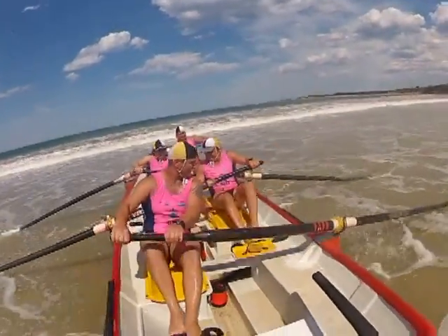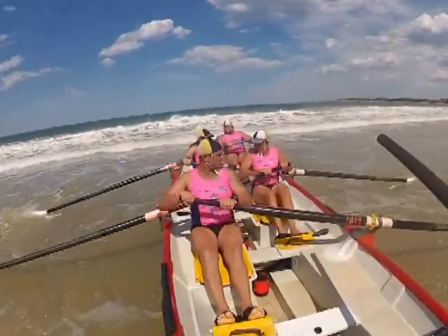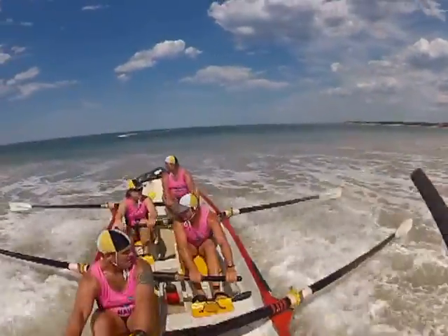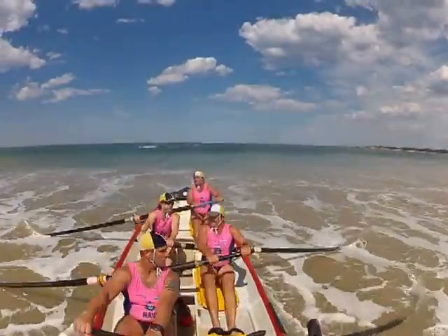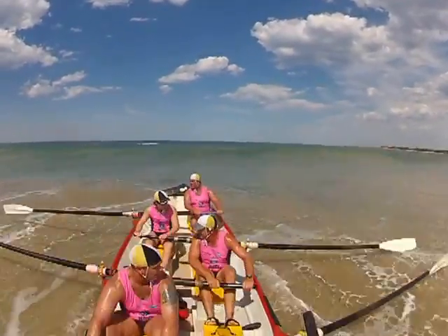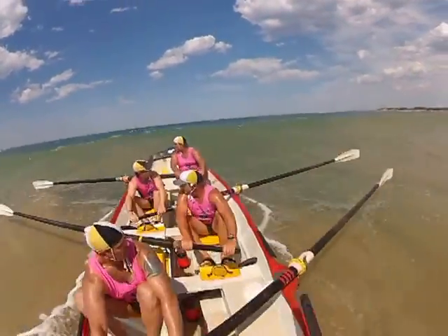Go! That's it boys, now hit it! Ok we can do this, long and hard. Long stroke, over this little one.